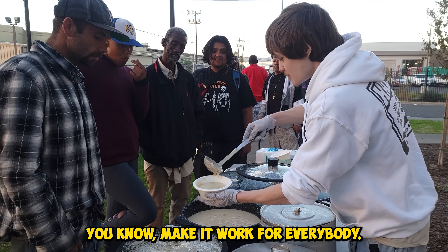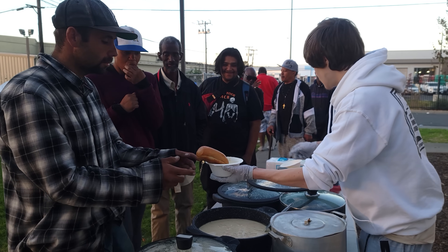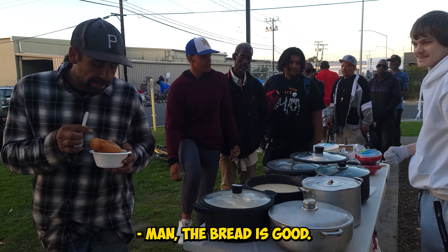I always try to make it work for everybody so everyone gets some food, something to eat later on. Let me get you a spoon real quick. Enjoy — it's good, man. It's great.